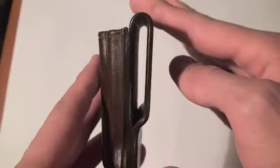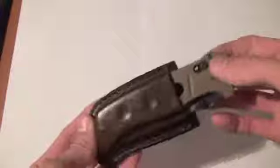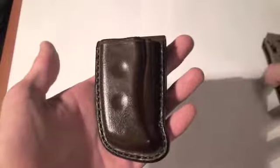A two-inch belt loop as he requested. Nice and stiff, of course, great retention — not going anywhere. But still fairly easy to pull out with your own force, just the way it should be.